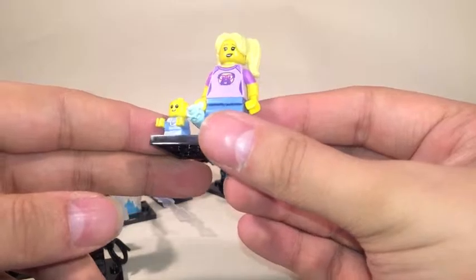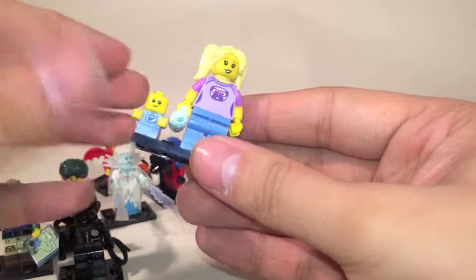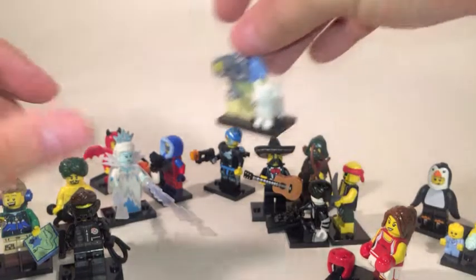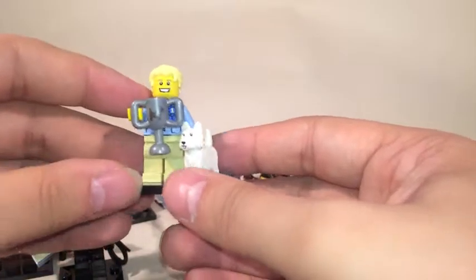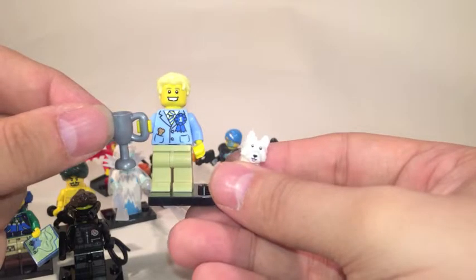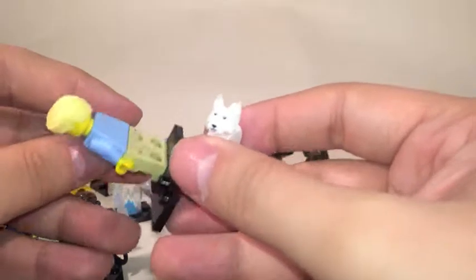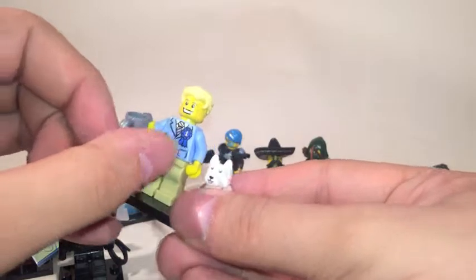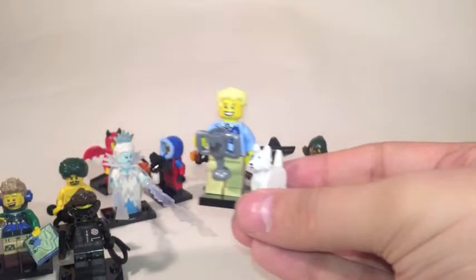It's kind of those real-world figures which I'm not personally too keen on. For example, you've got the dog show guy with a nice little white Scotty. He's got a super shiny tie and number one on the rosette — both in silver metallic — and a nice dog bone in the pocket. No back printing, so it's quite a plain figure, though the trophy does have a silver dog printed on it. But again, it kind of leaves me a little bit cold.